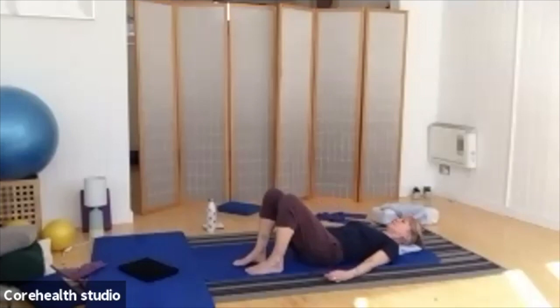Let's do that two more times. Drawing up with the pelvic floor and then releasing it back down, and one more time. Drawing up with those pelvic floor muscles, and again releasing it all the way back down.